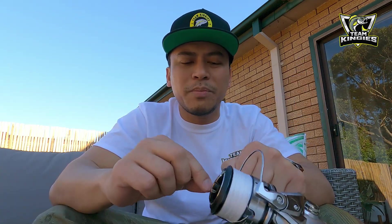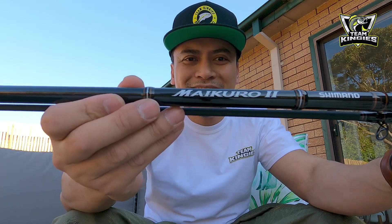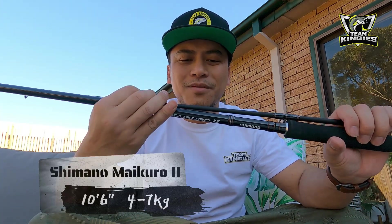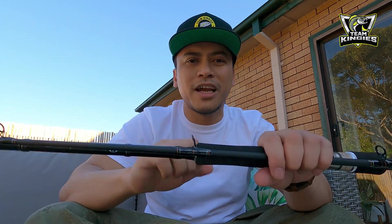I put a power knob on it — that's a Gomexus power knob, I'll have another video on it. And I've put a 20-pound 8-strand braid line on it. This will be paired with a new rod — the Shimano Maikuro. I've gone back to basics. It's a 10-foot-6, 4 to 7 kilo rod. I needed something longer, relatively light, and relatively cheap — it was only $100, normally $140, got it from Anaconda.